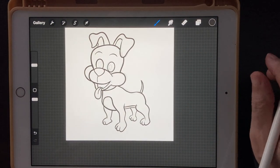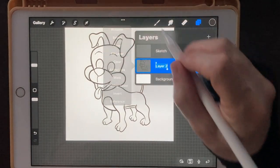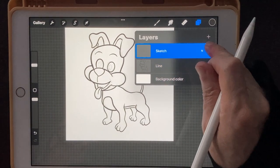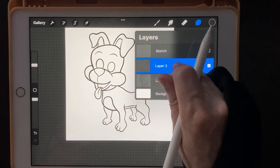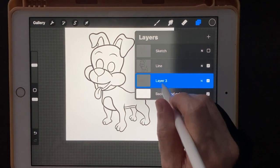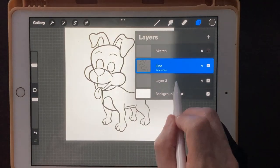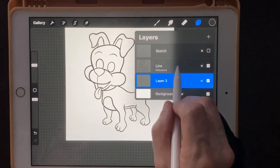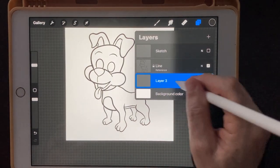Let's get into the coloring phase. Rename this layer to 'line art' and turn the sketch layer off — we don't need it anymore. Create a new layer and drag it under the line art. The line art is going to be our reference, which tells the color layer where to put colors. Click on the line art layer and set it to reference, then go back down to the color layer. If you want to make sure you don't color over the lines, you can slide it to the left and lock it — probably a good idea.